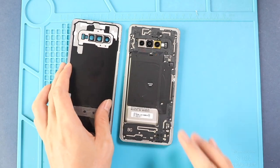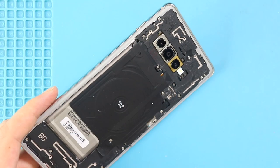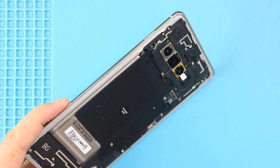Take out the back cover and then take out the board frame with the wireless coil by undoing nine screws, and also unplug the battery connector.